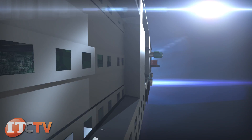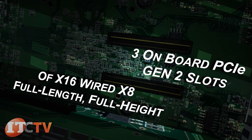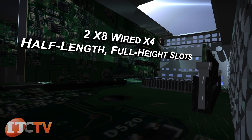A primary PCIe riser offers three onboard PCIe Gen 2 slots: one X16 wired, X8 full length, full height slot, and two X8 wired, X4 half length, full height slots.